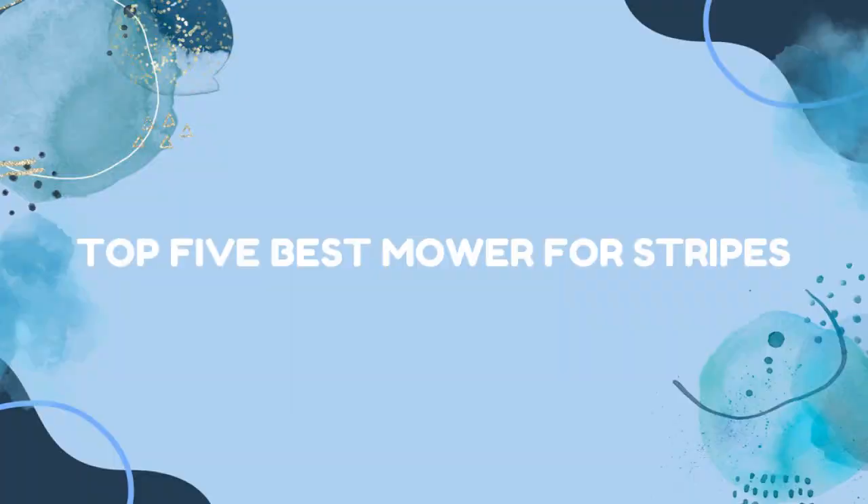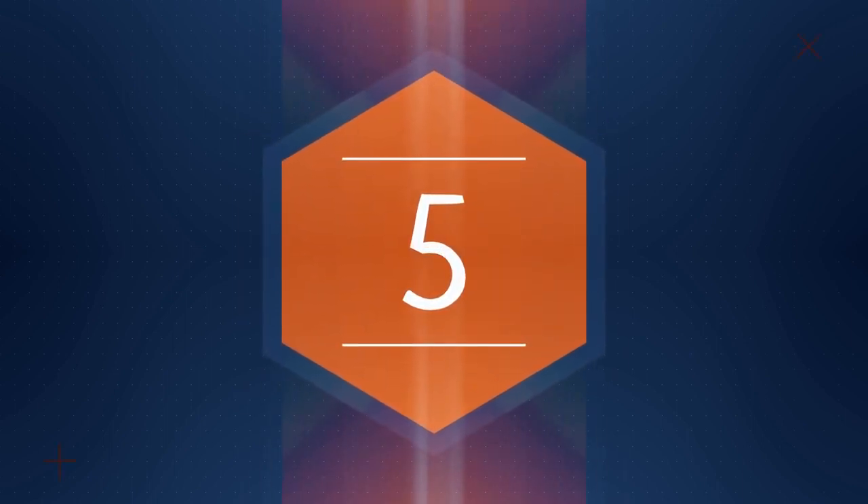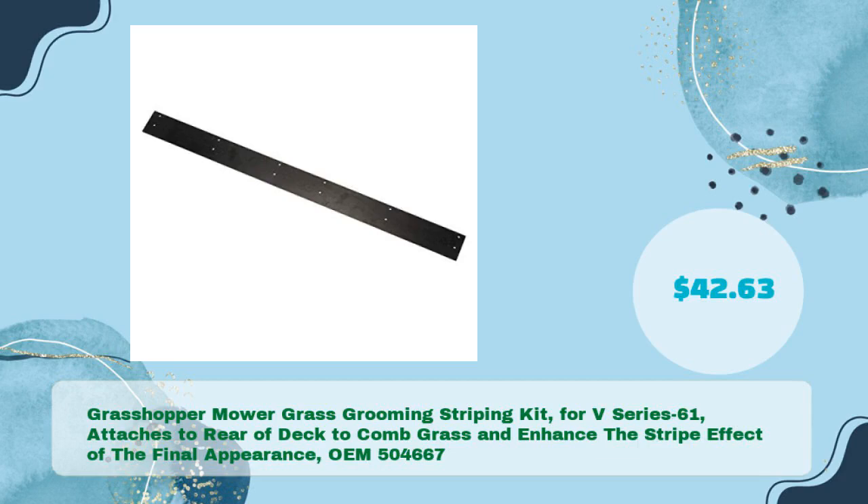Top 5 Best Mower for Stripes. First up: the Grasshopper Mower Grass Grooming Striping Kit for V-Series 61, which attaches to the rear of the deck to comb grass and enhance the stripe effect of the final appearance.